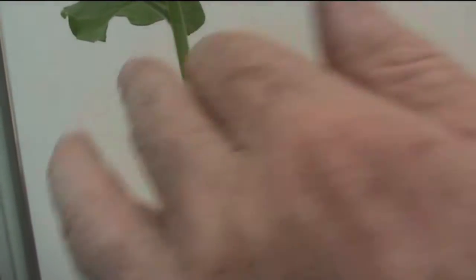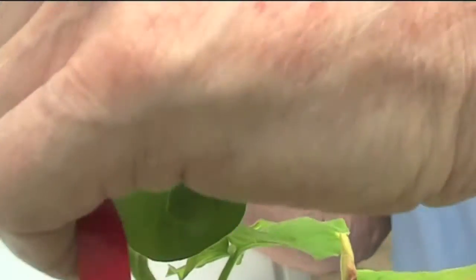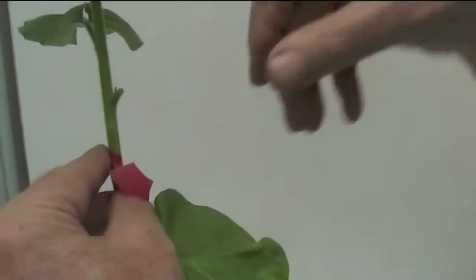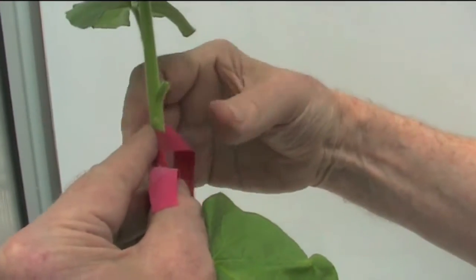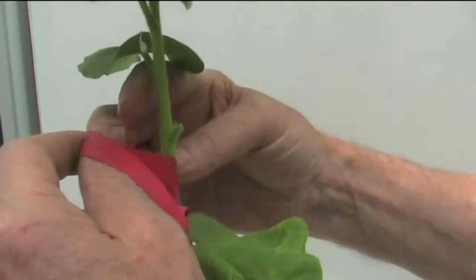Then I tie it on with a waterproof tape. We can use various kinds of tape — plastic tapes and rubber strip are very useful. We simply wrap the tape around the stem to cover the patch, so the patch is held firmly up against the vascular bundles and the cambium of the recipient plant.